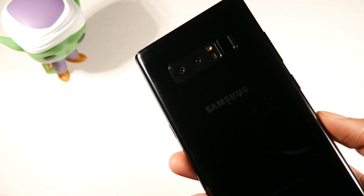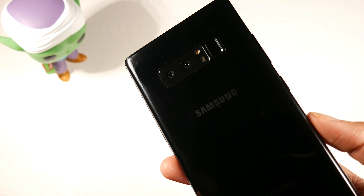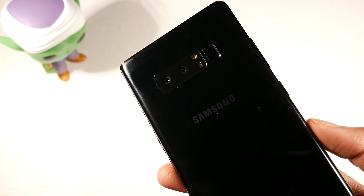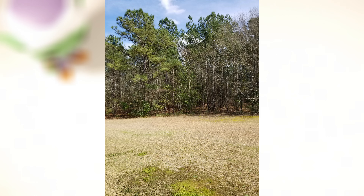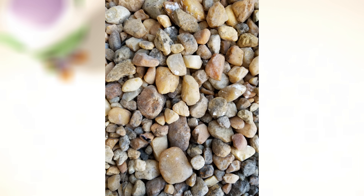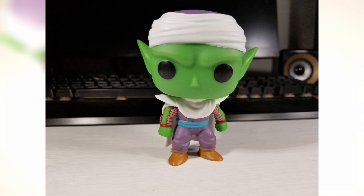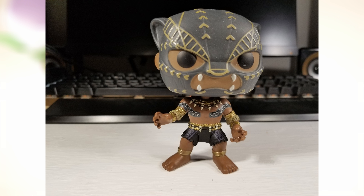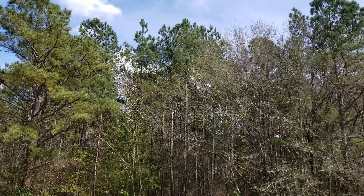Before we even get to the S Pen and all the other stuff, I want to see how well these cameras hold up. You have a 12 megapixel wide and a 12 megapixel telephoto, it can shoot in 4K 30fps. You have a front-facing camera that shoots in 8 megapixel and a 2 megapixel dedicated iris scanner. The front camera shoots in 1440p 30fps. Looking at these stills, I was really blown away with the detail and color accuracy — very impressed, especially with outdoor shots.